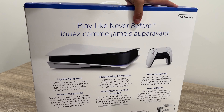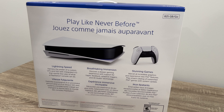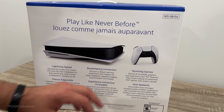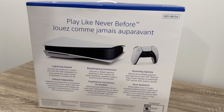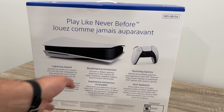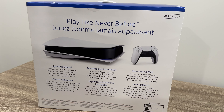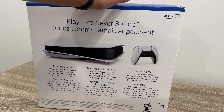Here's the back of the box where it does say play like never before. Lightning speed — harness the power of a custom CPU and SSD with integrated IO that rewrites the rules of what a PlayStation console can do. Breathtaking immersion: discover a deeper gaming experience with support for haptic feedback, adaptive triggers and 3D audio technology. The adaptive triggers on a PlayStation 5 controller are amazing. Stunning games: marvel at incredible graphics and experience new PS5 features. Play back a catalog of supported PS4 games with system update. It's a lot of cool things.